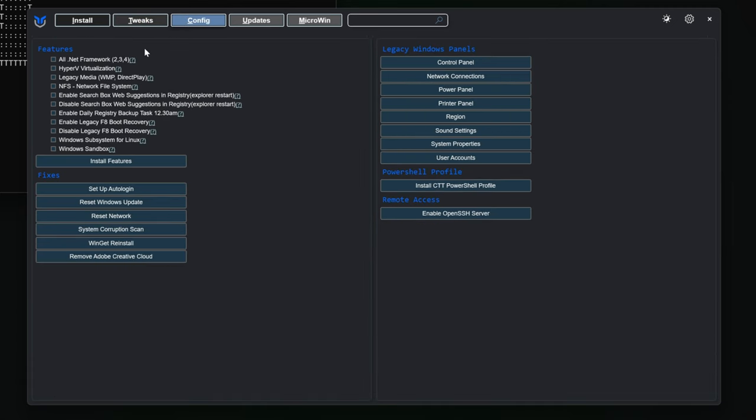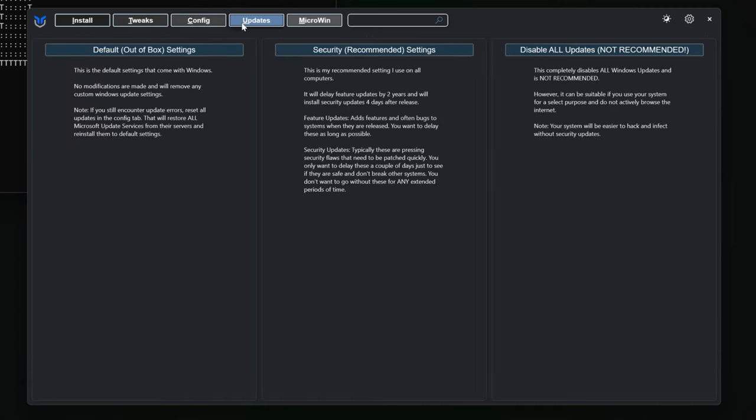To quickly finish up, go to Config and pick any features you want, or skip to Updates if you like, and pick your preferred option. And that's it! Now just install whatever software or game you like, customize your wallpaper and color scheme, and transfer your data back.